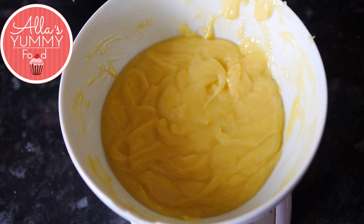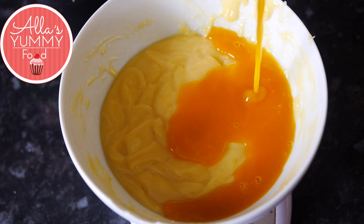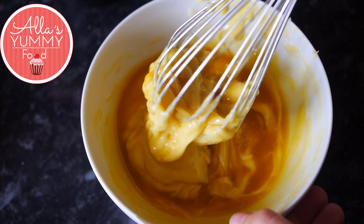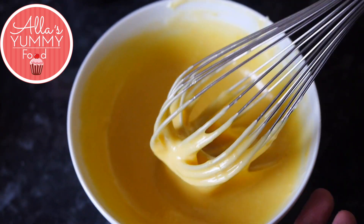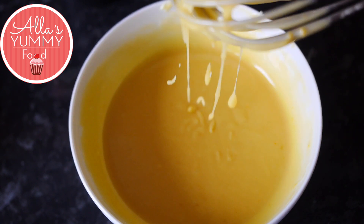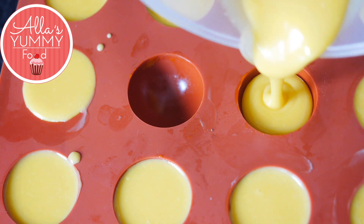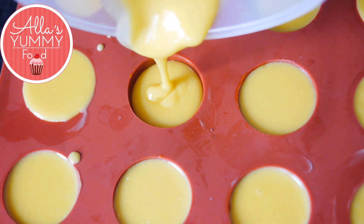I am using a whisk because it makes it easier to mix everything. Then add more of your passion fruit puree and mix everything one more time until the mixture becomes nice and liquid. Now take your silicone molds with half spheres and pour your passion fruit ganache into the molds, then place it into the freezer until they're completely frozen.